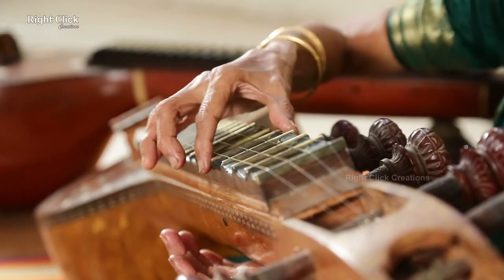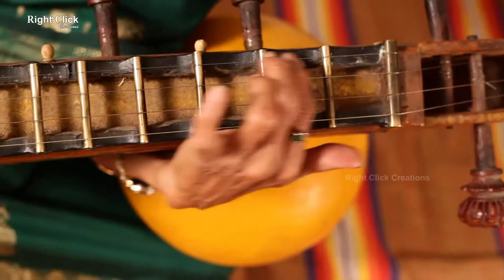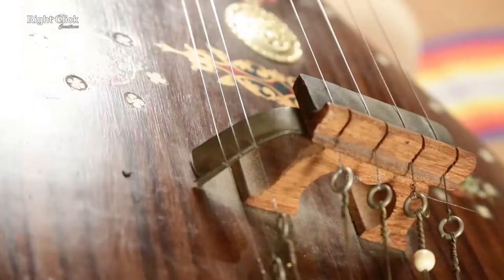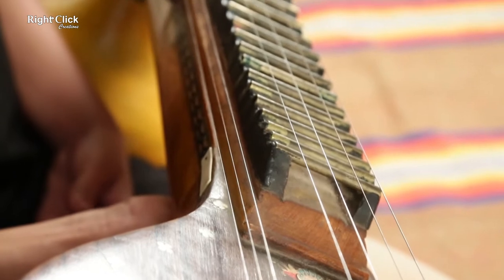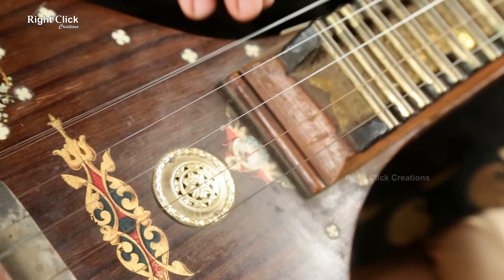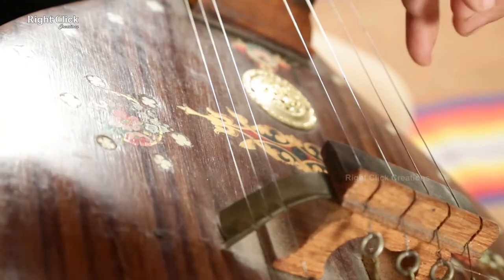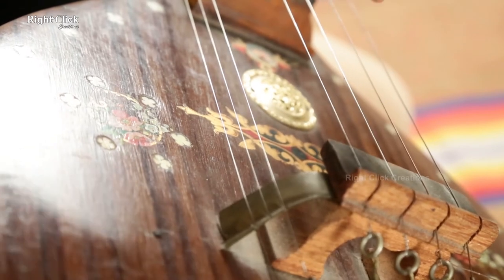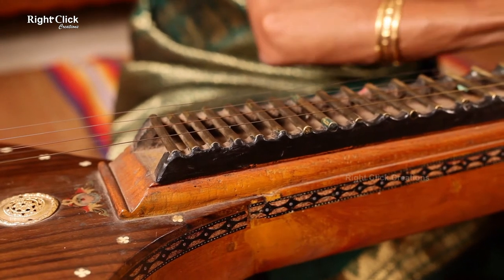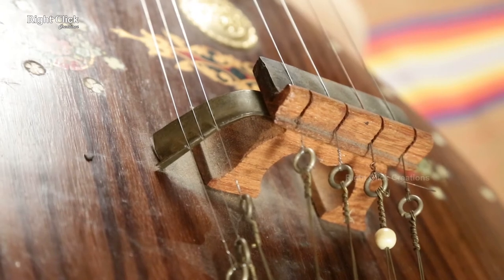Each house has a different musical note. It has four strings on the top of the fingerboard for main music, or swara. There are also three strings at the side of the fingerboard.